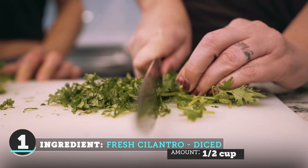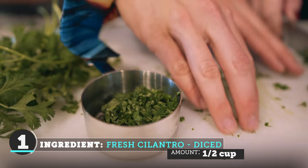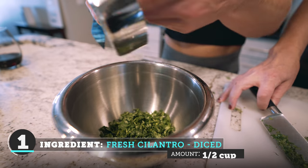It tastes like soap. I know, a lot of people are like, oh my God, I love cilantro. And that's okay! Some people love it and some people don't.